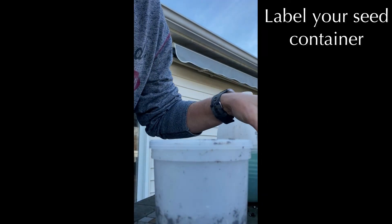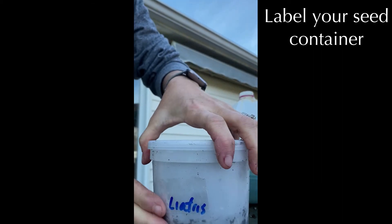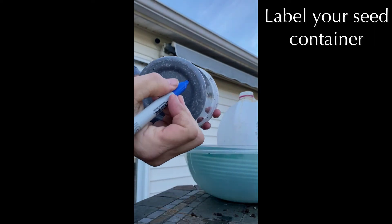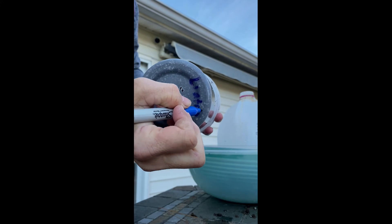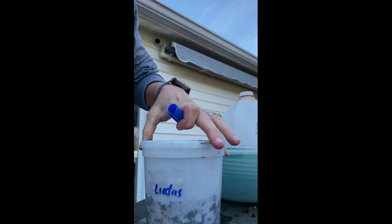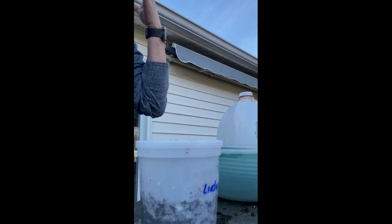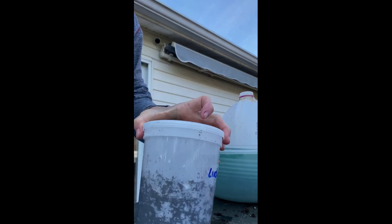Another important thing I found out is to label your seeds in many places. Use a permanent marker — something that will stay around — and label it on the bottom and in multiple places. Nothing is more upsetting when you get to spring and the sun has faded the words, leaving you with no idea what you have.